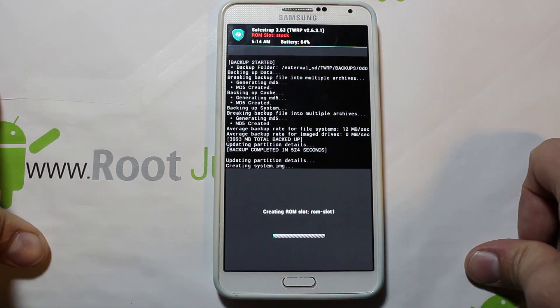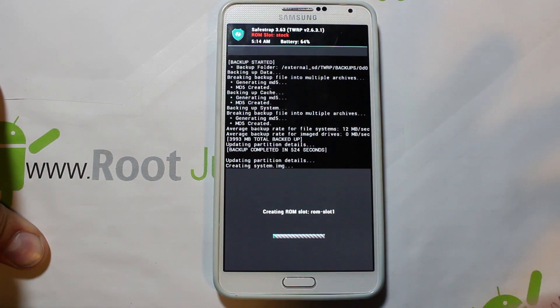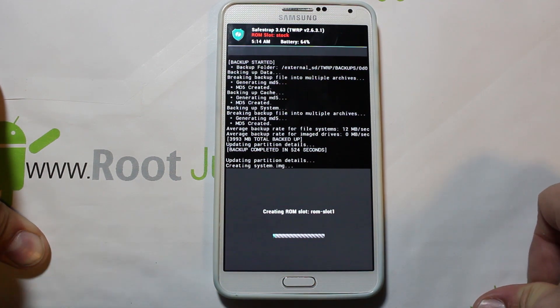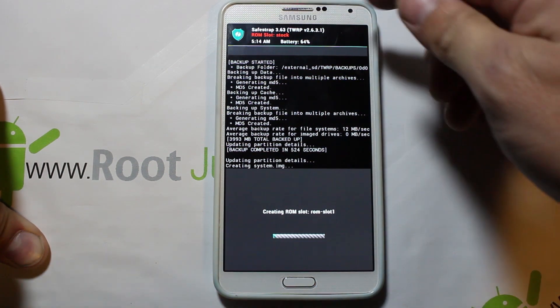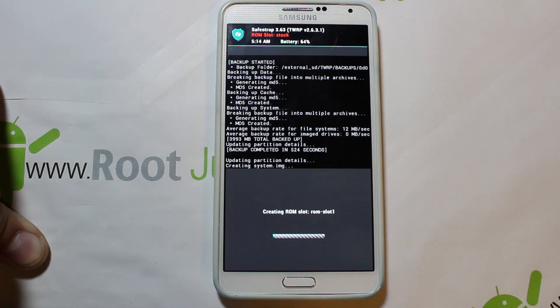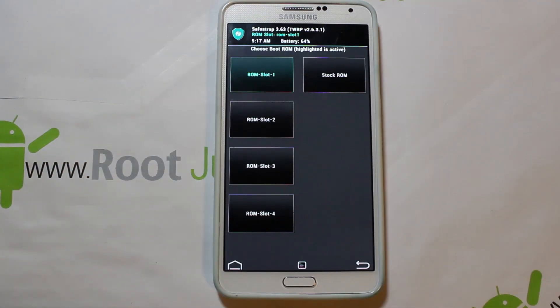We're going to have about a five to ten minute process to create this slot, just like it was on your backup of the stock ROM slot. We'll come back to it as soon as this ROM slot is created and I'll finish this up.